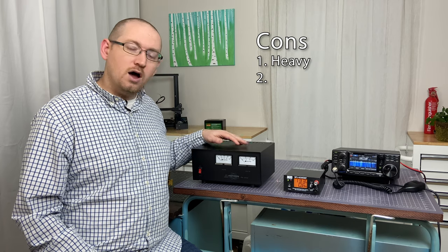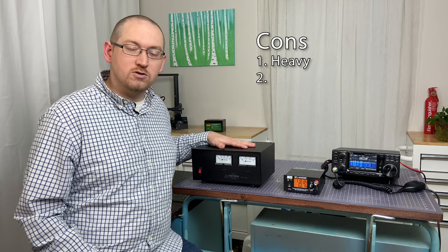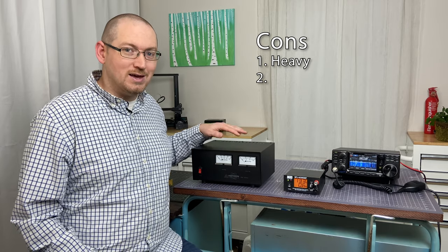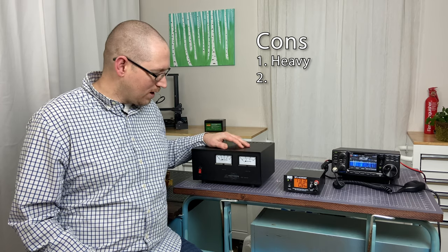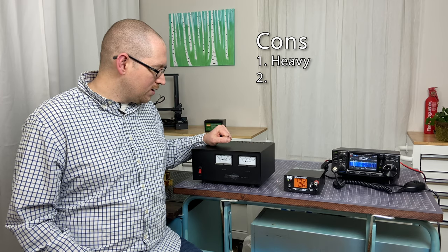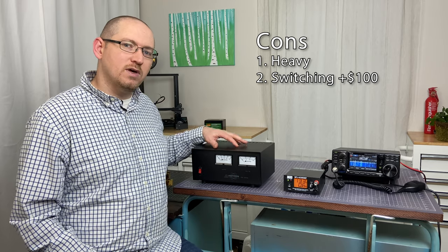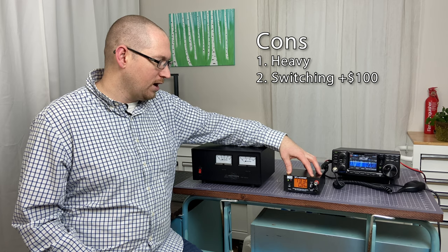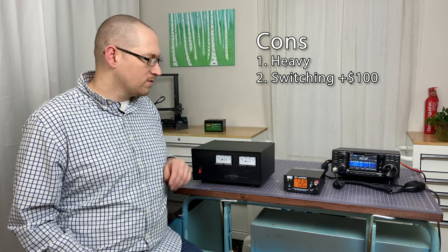The cons are that it is heavy. This particular unit weighs about 27 pounds, so it is not a mobile power supply in any way, shape, or form — you don't want to be moving this around. Another con is that it is a bit more expensive than the switching power supply by about a hundred dollars, so it's a little bit more expensive.